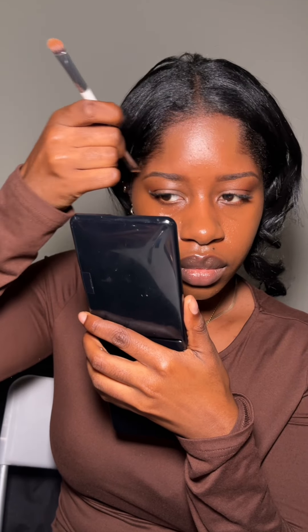Then I use more of the skin tint to finish shaping the top of my eyebrows and blend the rest of the skin tint on my under eyes. Then I go in with Huda Beauty setting powder and look up whilst I'm setting my eyes to make sure not to set any creases.